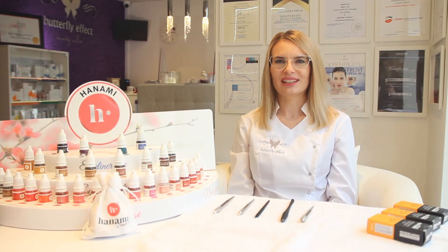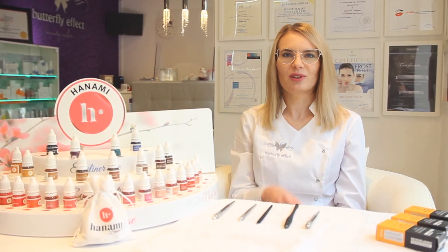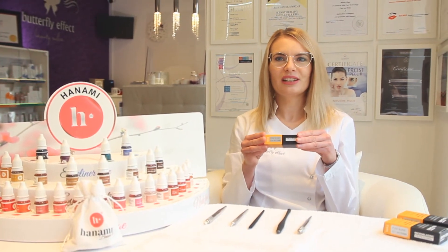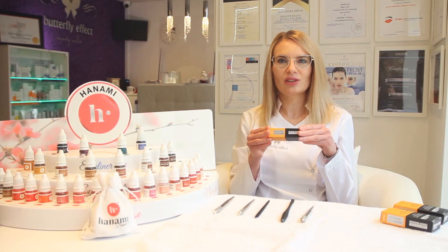But this is not everything. Blades can also be divided regarding the number of needles they are made of. For example, we have blade number 14. This blade is perfect to create thin brows and is also very precise. The 14-needle blade is very good for beginners as it is easy to control.